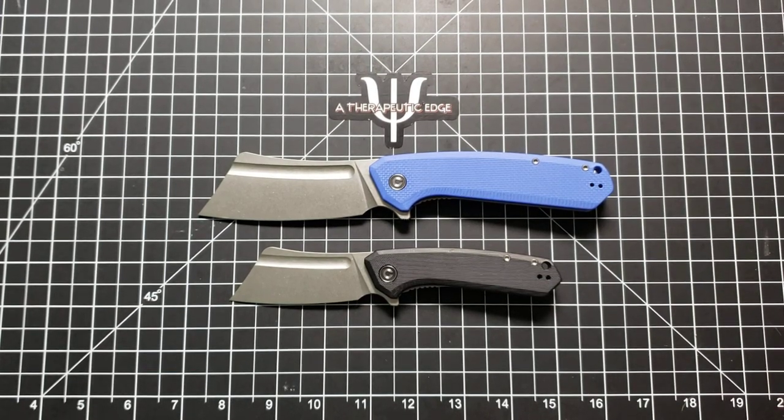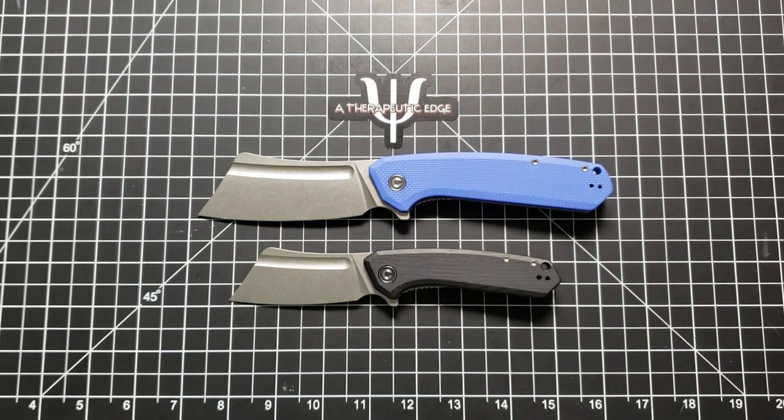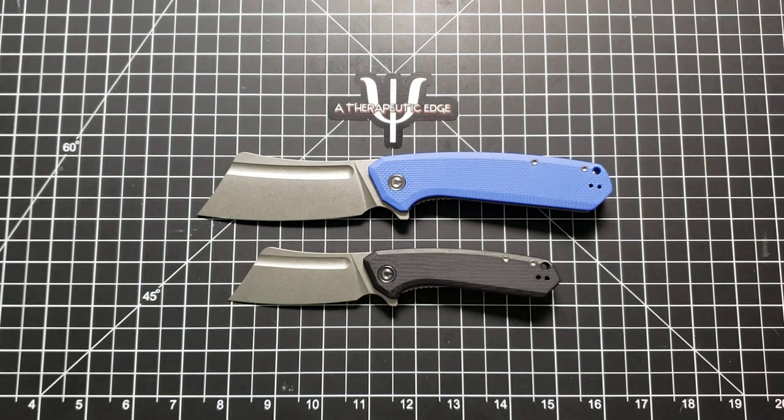What is going on YouTube? Welcome back to A Therapeutic Edge. Today on the table in front of us, we've got a couple of new Civivis. These are, by far, my favorite Civivi to come out in a long time, and that says something because recently they have been killing it. But I love a good cleaver, and these are a couple of great cleaver knives.